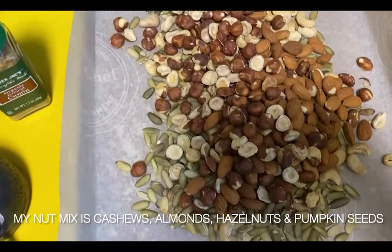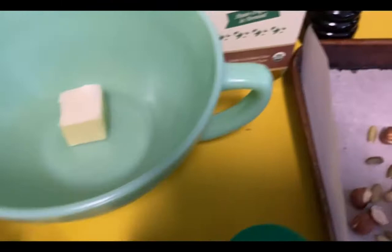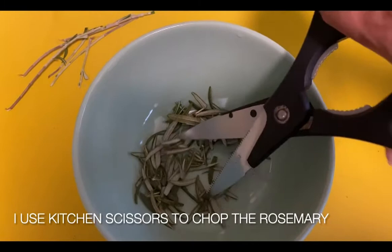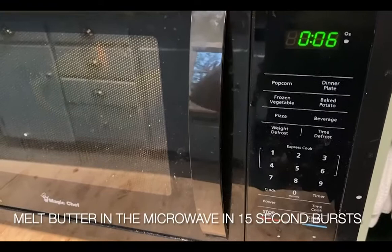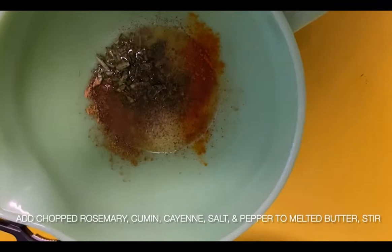You're going to want to preheat the oven to 350 degrees while you get everything else assembled. I use kitchen scissors to chop the rosemary — I wasn't really able to get it as fine as I wanted, so maybe someone has a better trick for chopping rosemary. Then you can melt the butter in the microwave in quick 15-second bursts so you don't overheat it, then stir.